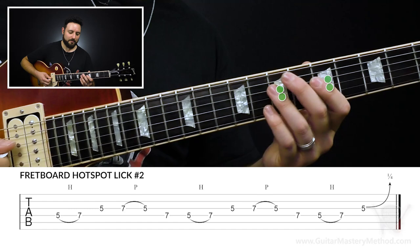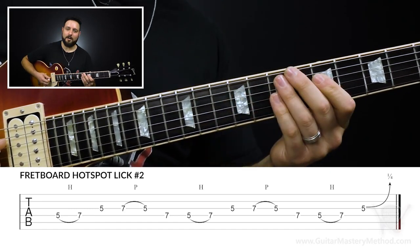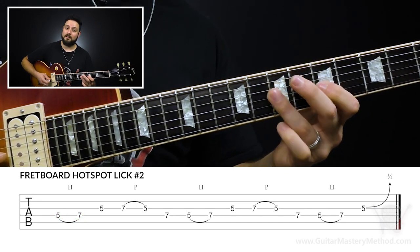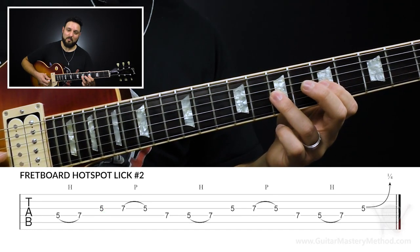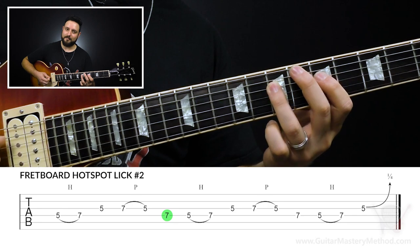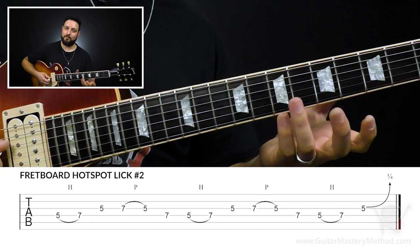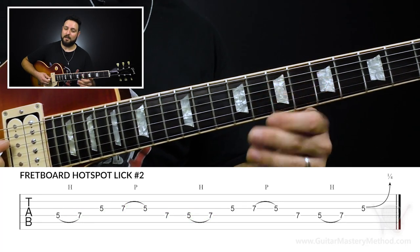Lick number two is a little bit faster, and it's going to be here in hotspot number two. What I'm doing is hammering on from the fifth fret to the seventh fret on the D string, then picking the fifth fret on the G string. Then I'm going to do a pull-off from 7 to 5 on the G string, then grab the seventh fret of the D string. And then when I go back to the fifth fret on the D string, hammer back on to the seventh fret. And that repeats.